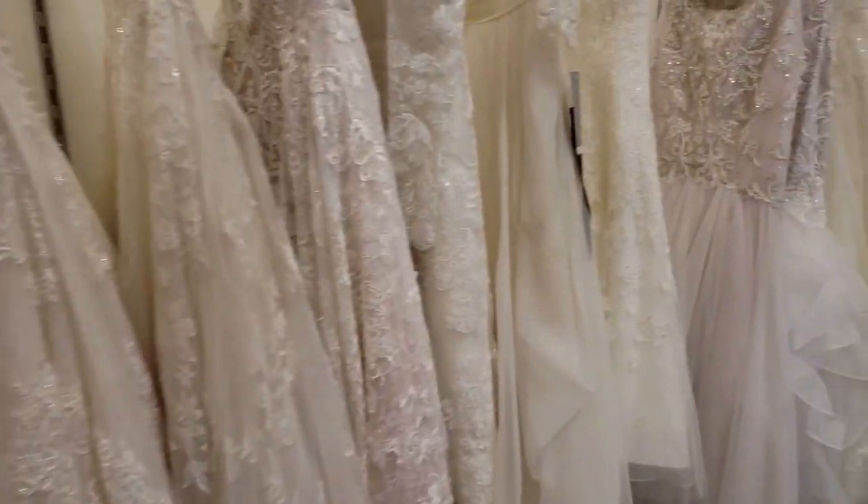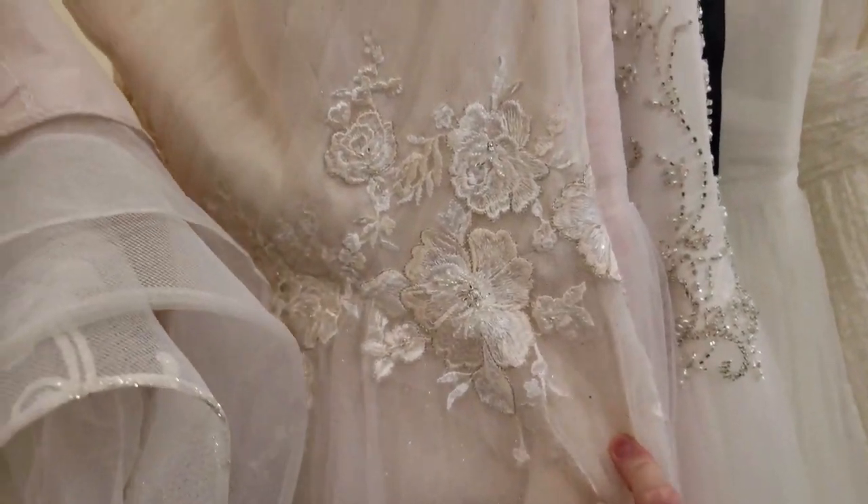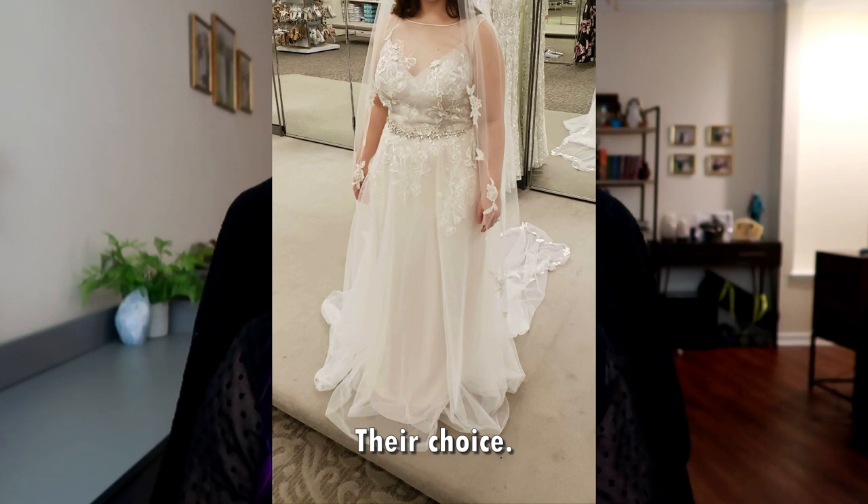I thought I might end up finding a dress on discount somewhere, or maybe buying something from ASOS that has wedding dress-like dresses that are less expensive. I did go to bridal shops a couple of times. I made the mistake of going alone my first time, and I had recently gained a bunch of weight right before I went. I hated the way everything looked on me except for one dress, but I knew I could lose weight to make it look the way I wanted. There were lots of body image issues to unpack there, but it was just not fun.